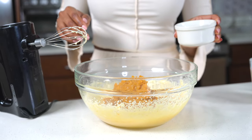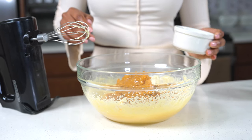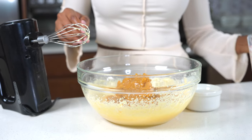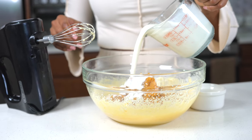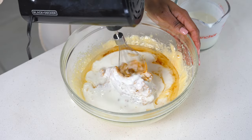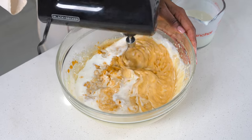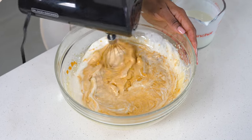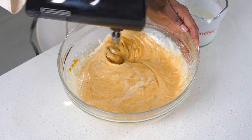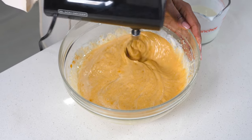I'm going to be adding some vanilla extract as well as some oil. The oil will make the cake nice and moist. And also, this is the key ingredient that's going to make this super moist — it is buttermilk. I'm going to pour that in gradually, add a little bit, mix it together, and add it in like that.